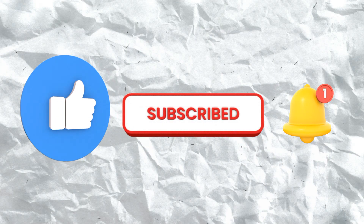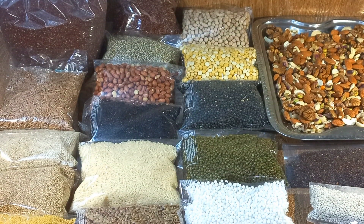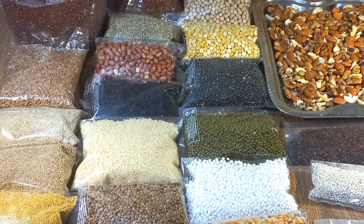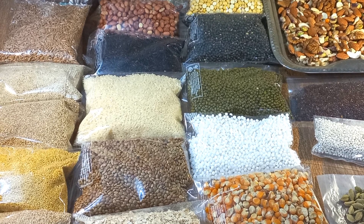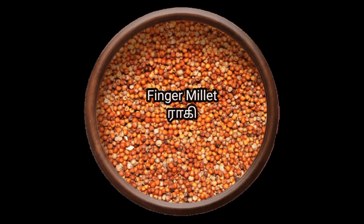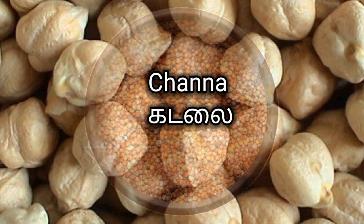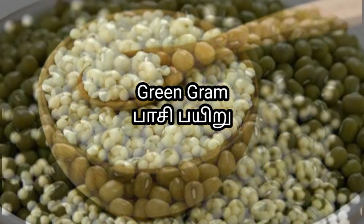Please like my channel, share and subscribe. Please click the bell icon and press the bell icon.